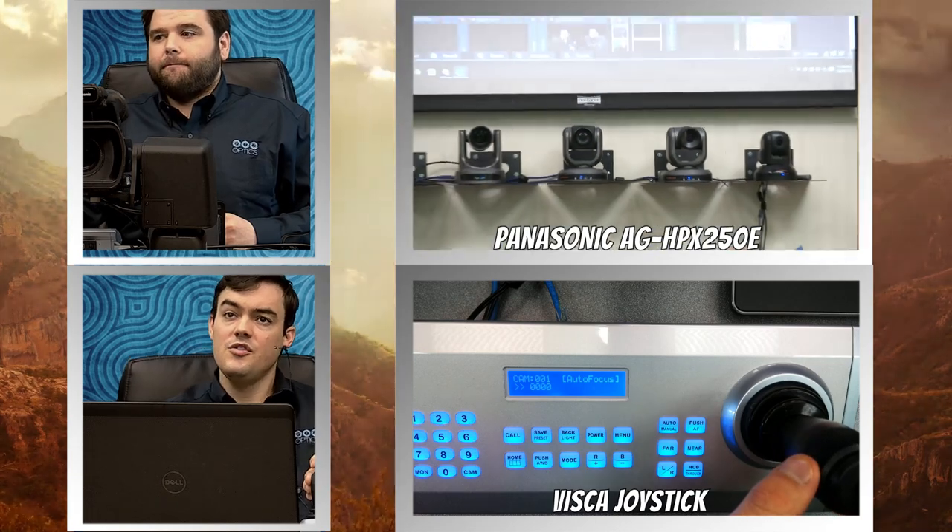The price of this unit is $2,999, and the value add — the return on investment — is really about replacing camera operators with these professional broadcast cameras. So let's take a look at the functions here, Andy.